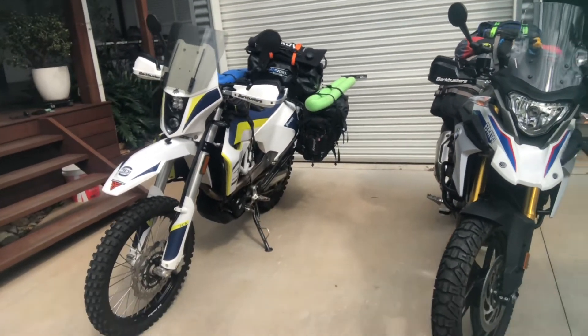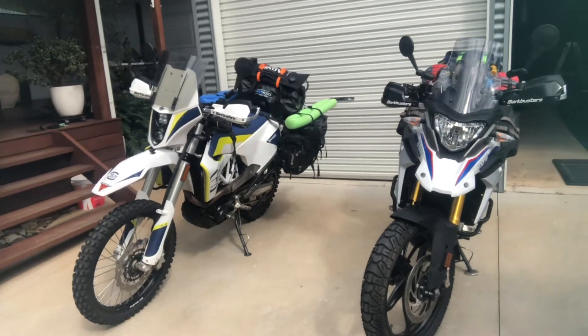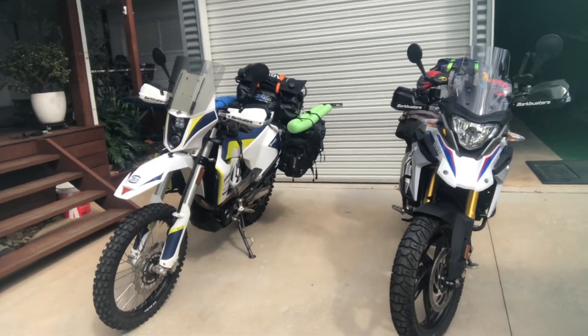We'll go through more of that later on. A set of Dunlop Trail Max Missions, which I'll be putting on as well. At this stage that's our setup to go around Australia. We're going to do a trial run up at a friend's farm and see how it all runs.